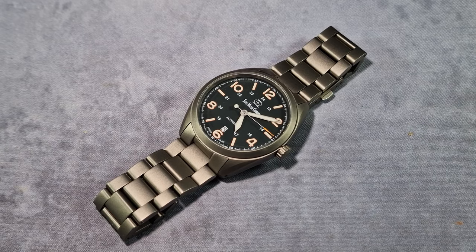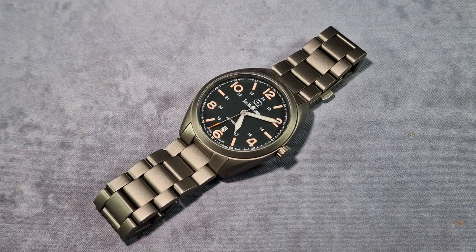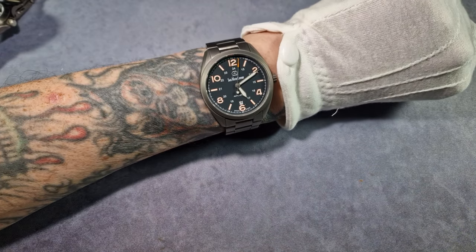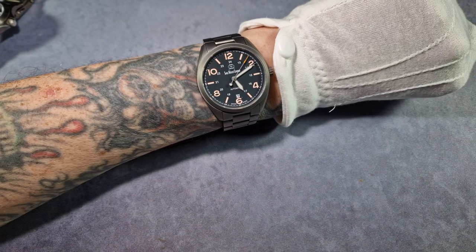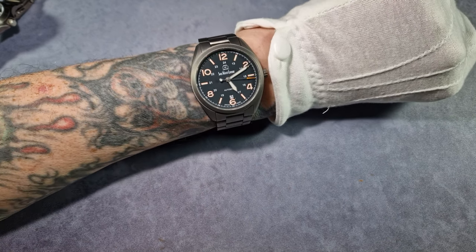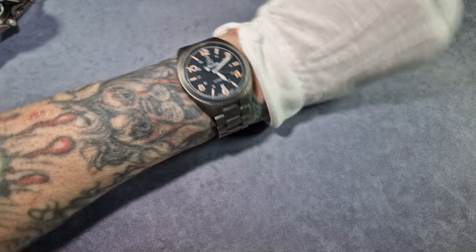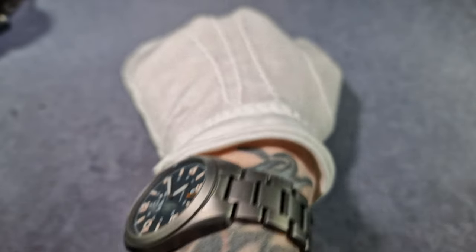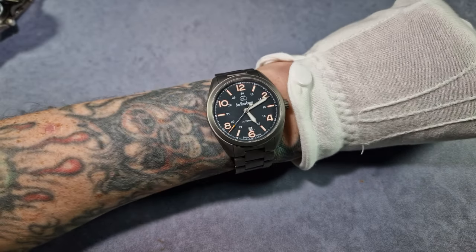I would go as far to say that the SWC Bunker — especially now that they've added a bracelet — is in my top five watches of all time that I've worn or owned. That's a statement. That's how good this is. Let me give you a quick wrist shot. There you go — fits my wrist perfectly. It's roughly 41mm, so some people with smaller wrists might think it's too big, but it's got a really short lug-to-lug — about 46.5mm — so it fits well.